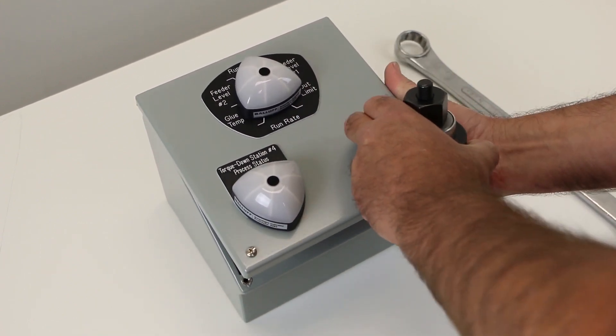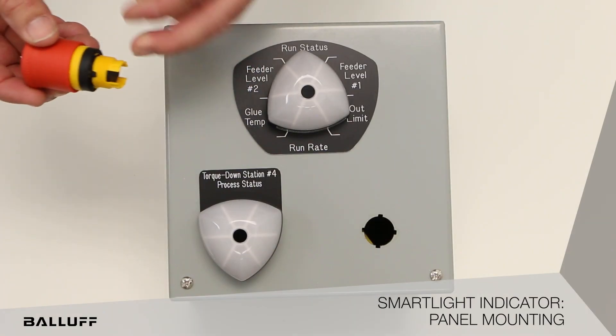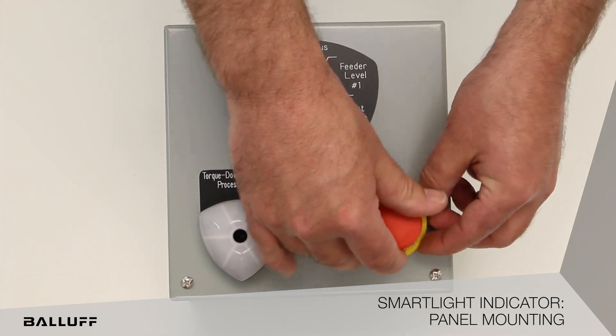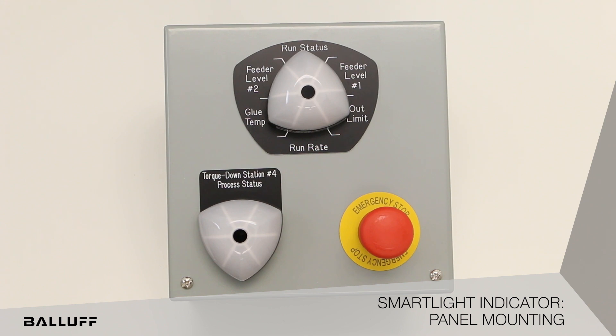These holes are very standard. This is a standard issue safety switch. You can see keyways just like our smart lights — same kind of thing. You would install into the hole, find the nut, nut it up, and there you have your standard knockout.